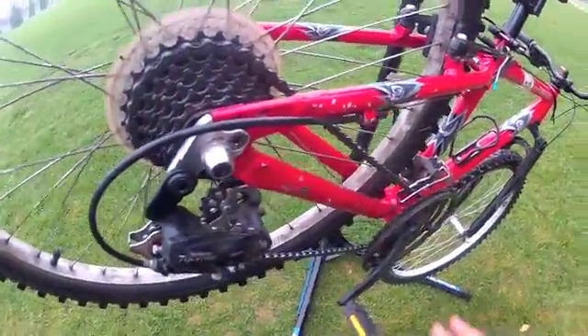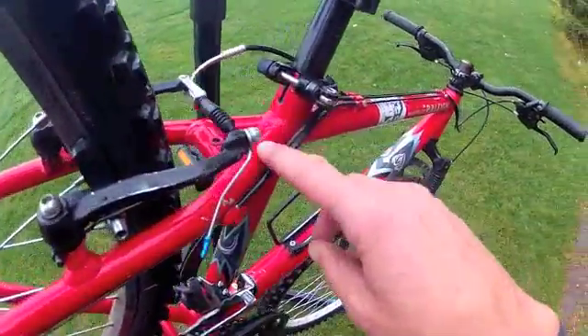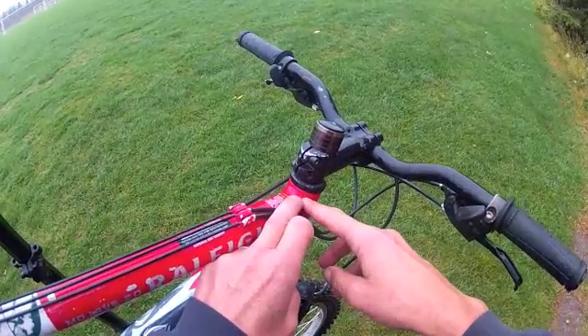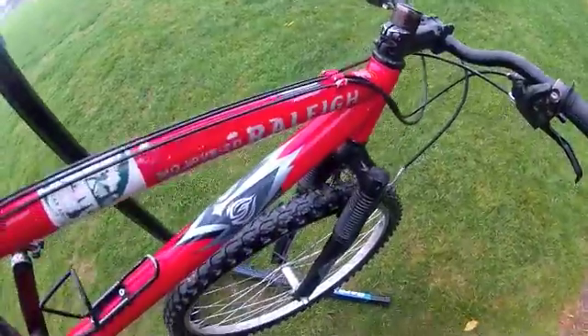The last item is to look for frame cracks, which can be done during washing. Look where tubes come together — where they're welded or bonded — for any unusual lines that have developed. It may look like a paint crack, but those will need to be inspected further.